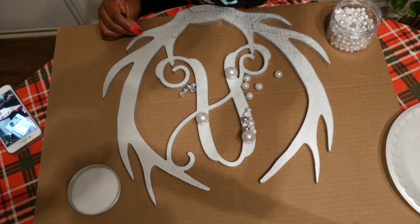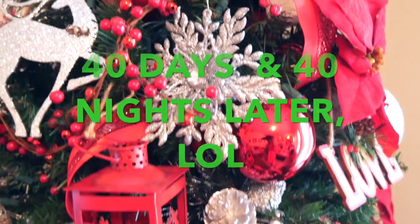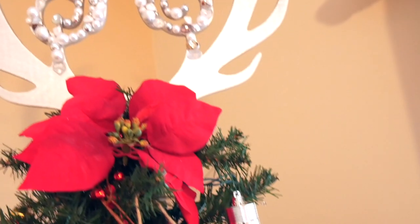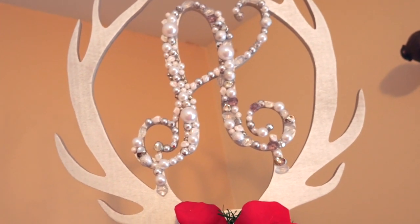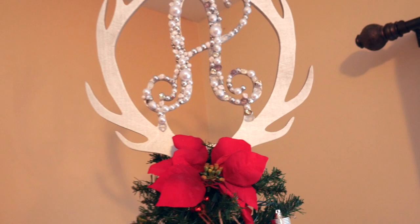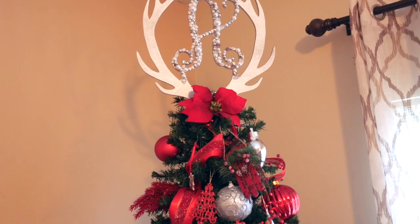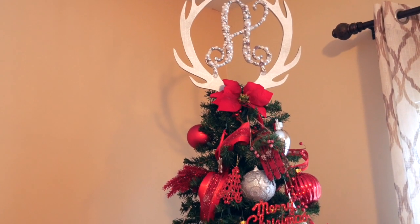After much trial and error — what felt like 40 days and 40 nights — I finally finished. It will take you a while, but I'm so happy with how it turned out. I decided not to cover the entire thing with beads because I wanted the monogram to be the star of the show. Covering it all would have made it fade into the background. It was time-consuming, but well worth it.